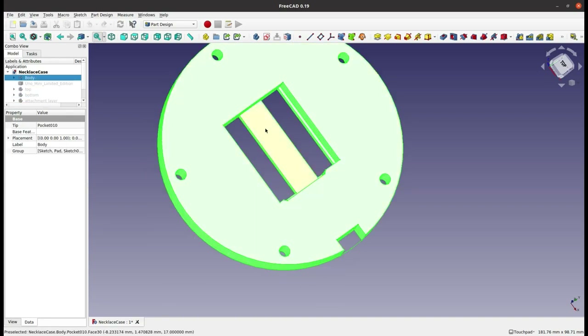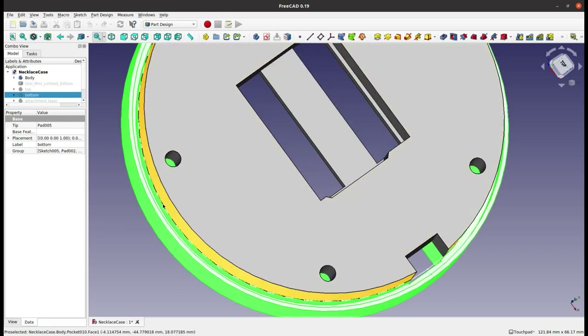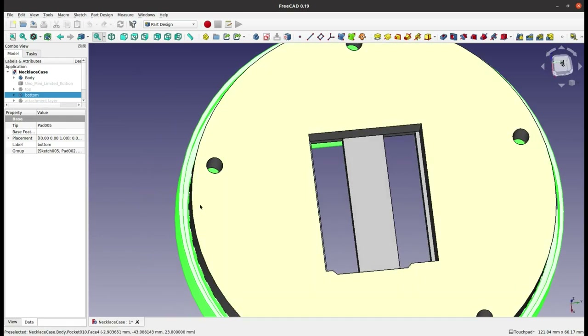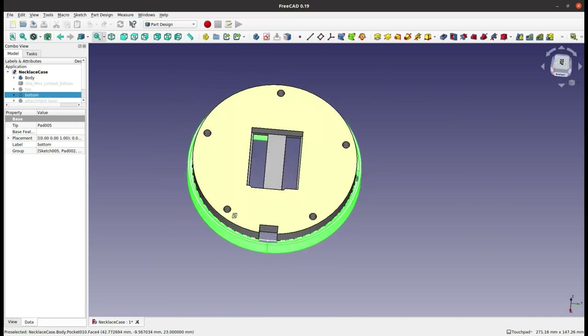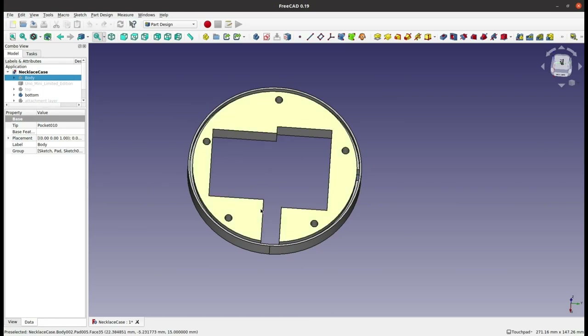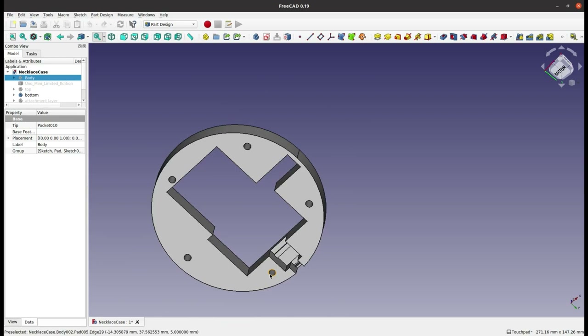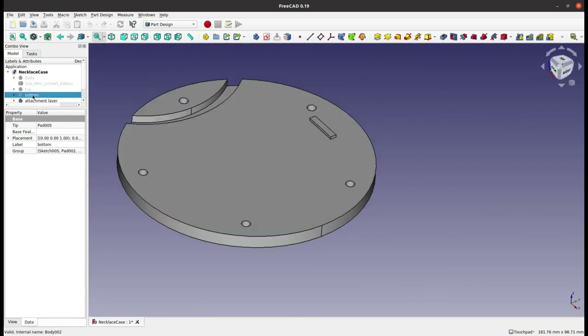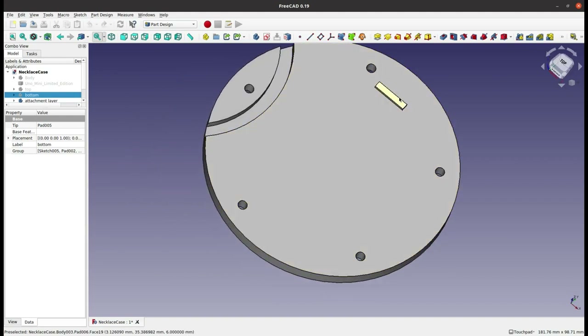The body is where the Uno is going to sit, and it's got slots in the back for wires to pass through. This sits on top of the bottom layer, which is slightly narrower because the Neopixel strip is going to sit in a channel around the middle section — that keeps the Neopixels all the way around the edge. The bottom has space for the LiPo battery and the Power Boost circuit, and underneath there's a little slot for an on-off switch. Then there's the attachment layer — a flat layer with a channel where I can feed through a thread or cord to make it into a necklace. I'm going to send the bits to the 3D printer now and then assemble it.